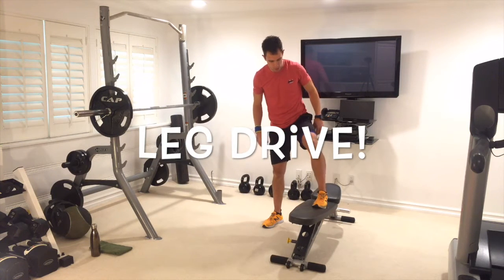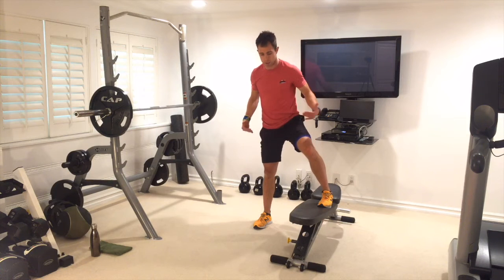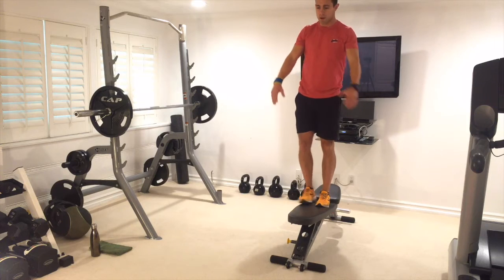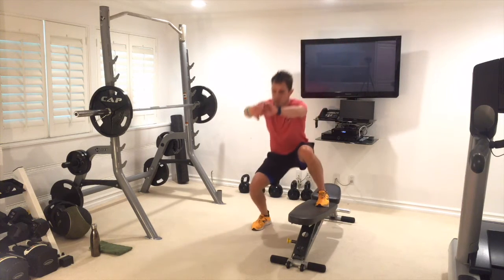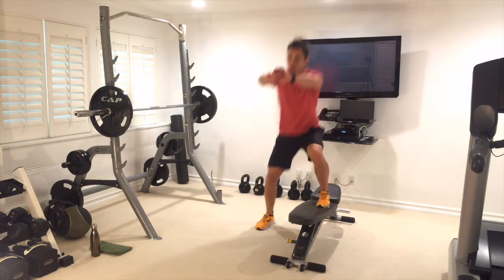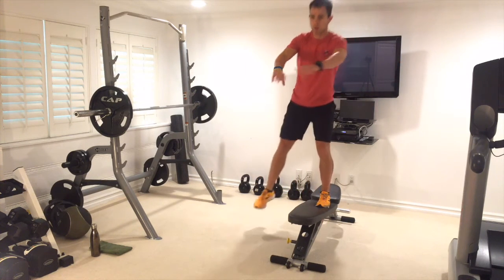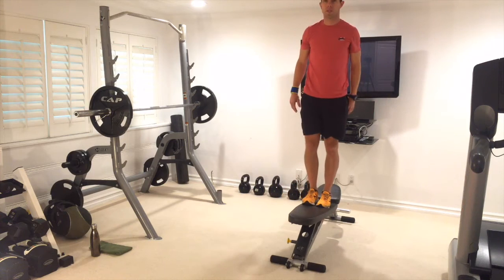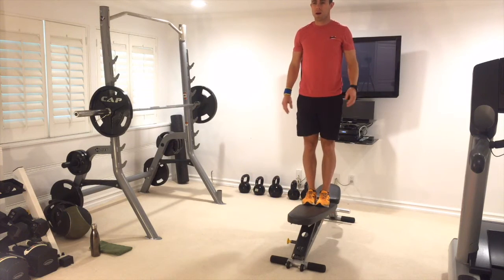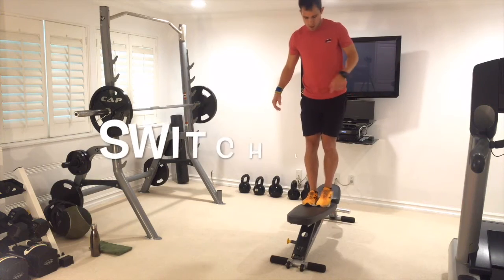Step-ups now — leg up on the bench. To modify if you really need to: legs together, parallel, not staggered. Come down as far as you can, just step up and stand on the bench. If you can be more advanced, drive it up and control it down. If you want to step up on the bench instead, that's totally fine. Keep breathing through all 10.